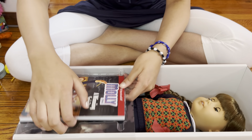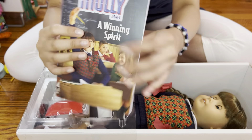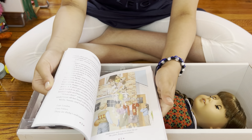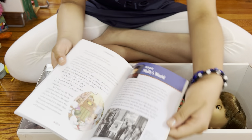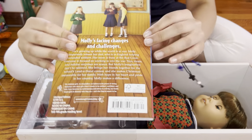So here is the book. Basically it's like a chapter book. You can see here there are pictures, chapters, and some pictures of inside Molly's world. So here's the book.